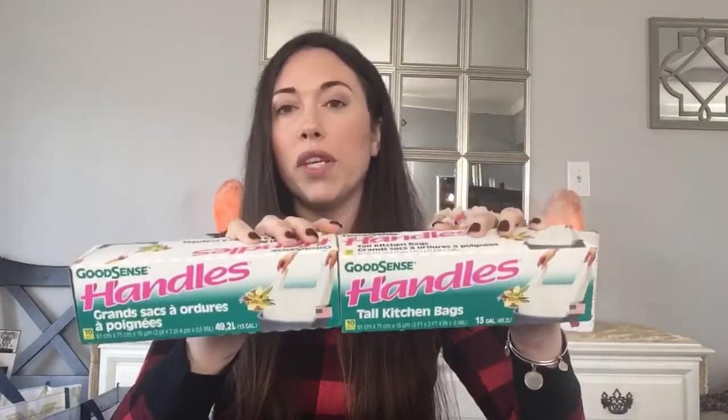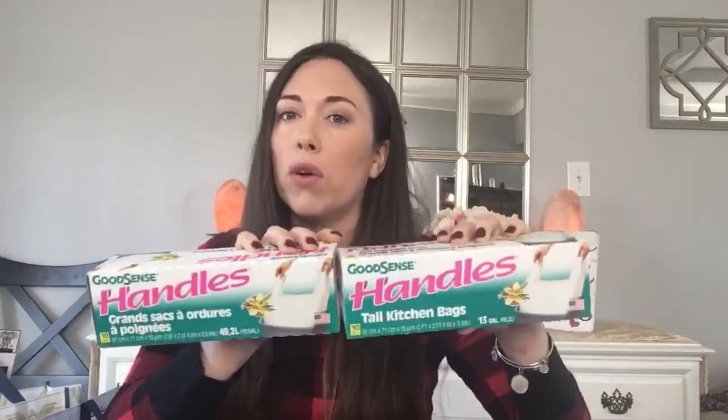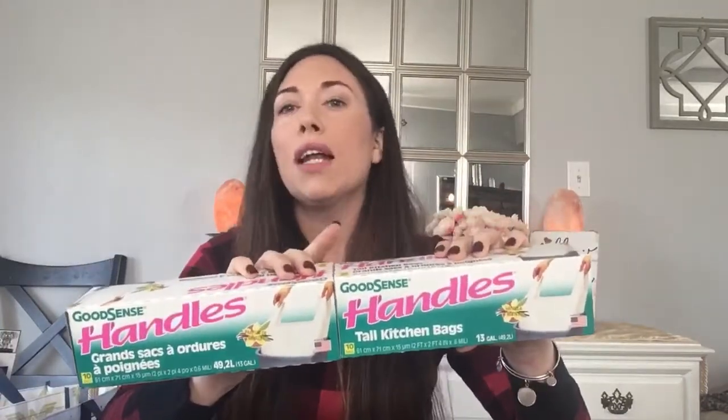Next up, I picked up handles — the garbage bags. Vanilla scented garbage bags, the 10-count. I bought two because sometimes when I go to the store, I'll just see the other kind. I really like these. When I see them, I pick them up just in case I can't find them again. You never know with Dollar Tree — they're so unpredictable. Drives me crazy, but gotta love them.